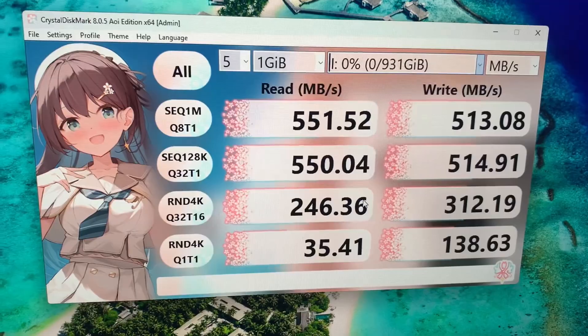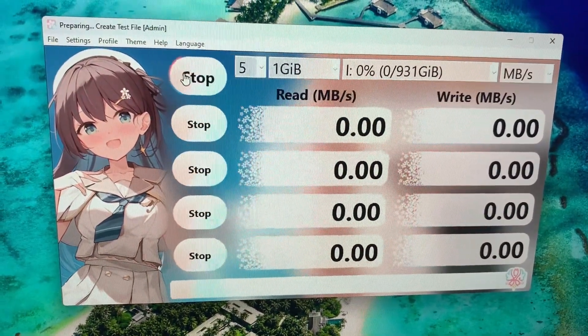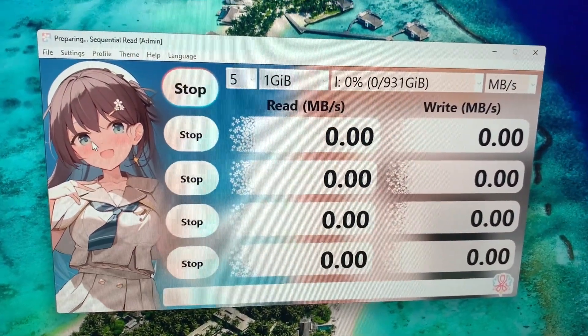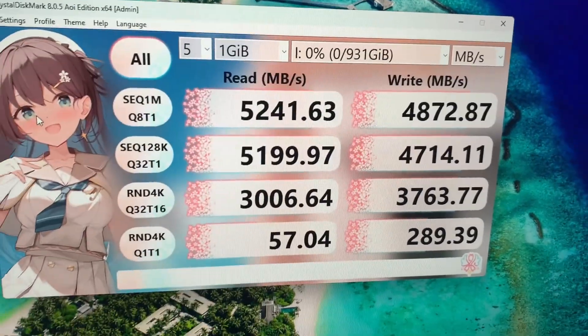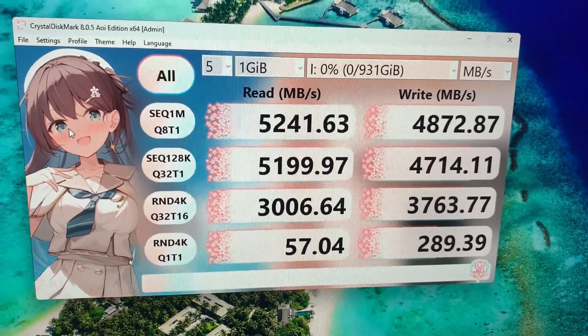So now we're just going to go ahead and select our drive I here and run a test, and I'll show you what the results look like when we are done. And here are the results. This was super easy to set up. Hope this was helpful — thanks so much for watching, and enjoy the rest of your day.